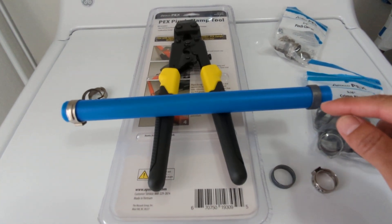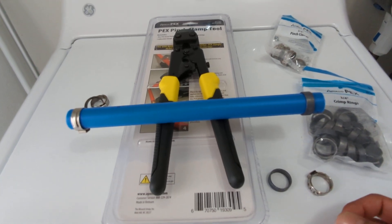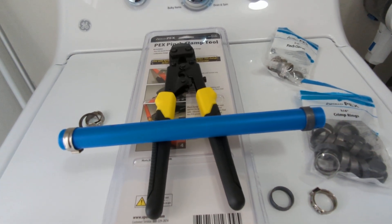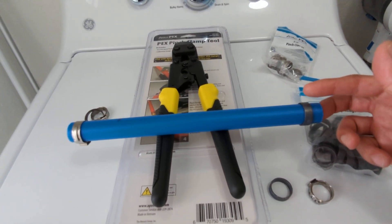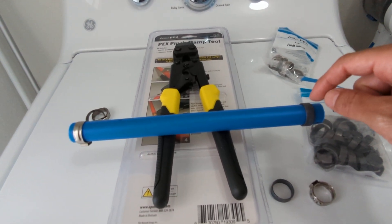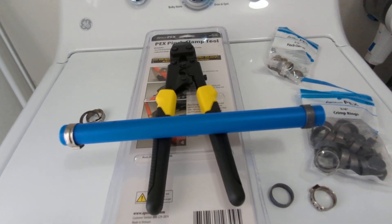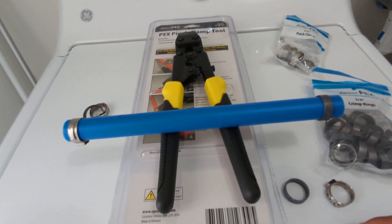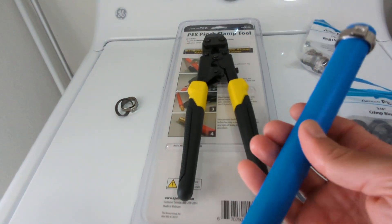If you check your crimp ring and it's not crimped properly and you need to take it off, it's difficult to remove with pliers. You need a special tool that goes inside the PEX pipe and bar fitting to cut it out. But using that tool, you often end up cutting through the ring and the PEX pipe and nicking the bar fitting, which makes it useless — once you nick it, it's going to leak. That's the main reason I stopped using crimp rings.